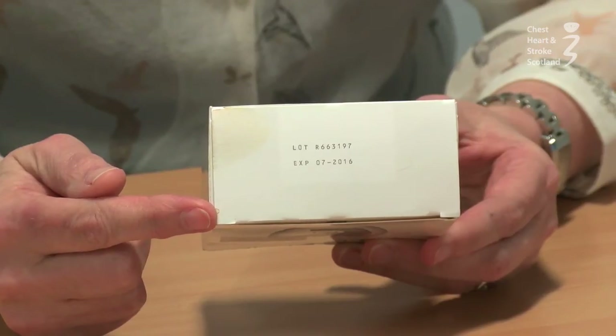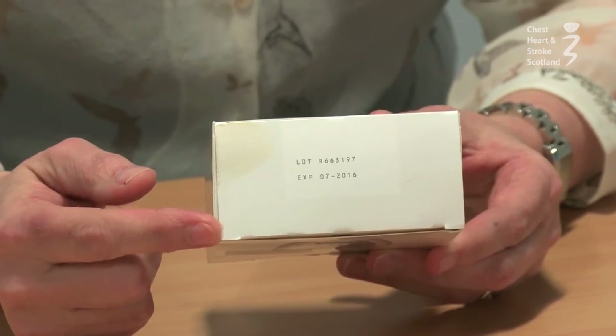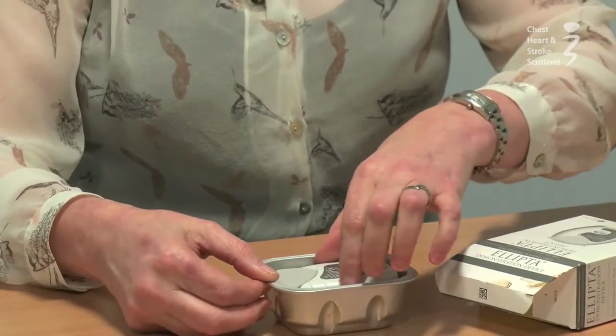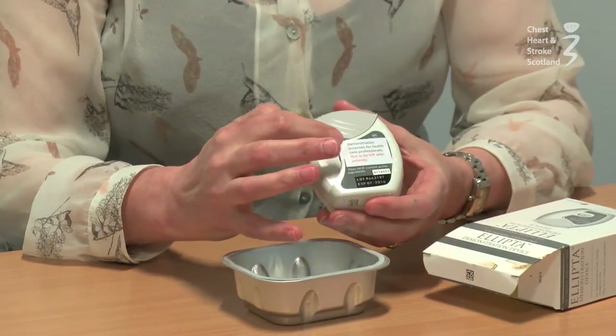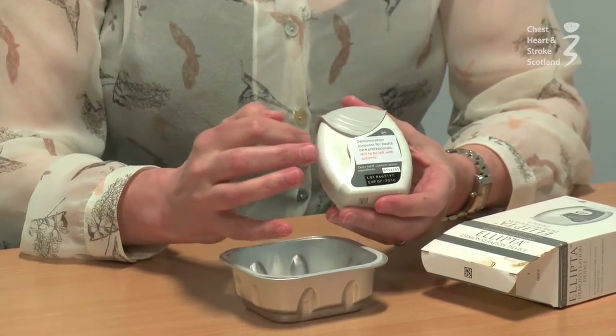When you get a new inhaler, you should check the expiry date on the bottom of the box. If it's out of date, return it to the pharmacist. You should also check the inhaler out of the box and mark on your inhaler six weeks from the date that you've taken it out of the box, because you should not use it after that date.